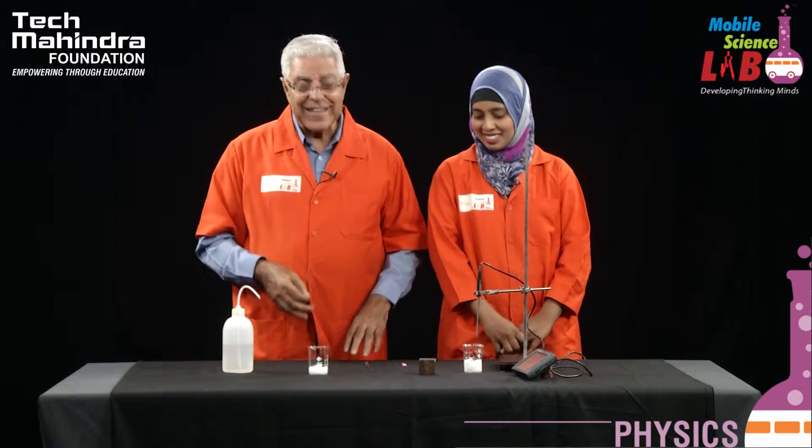Today we are going to do an experiment which is the very opposite of exothermic reaction. What would that be? Endothermic reaction. Exactly right. Endothermic is the opposite of exothermic. Endothermic means the reaction will turn cold — the materials or chemicals we are going to use will produce a coldness or coolness.